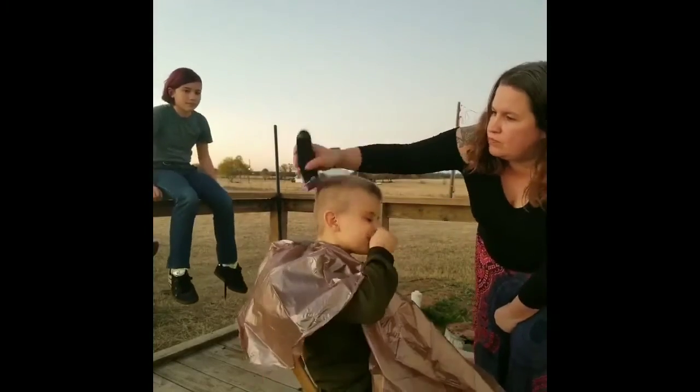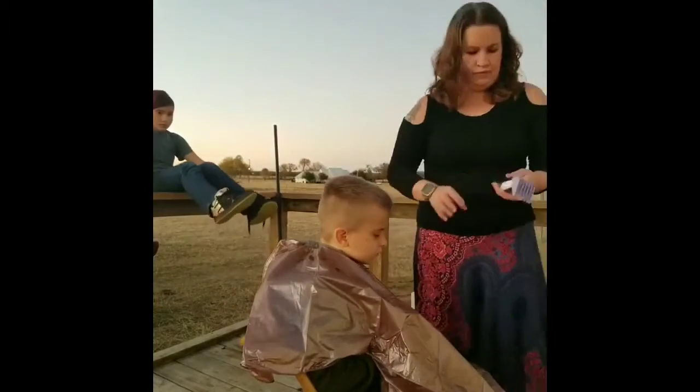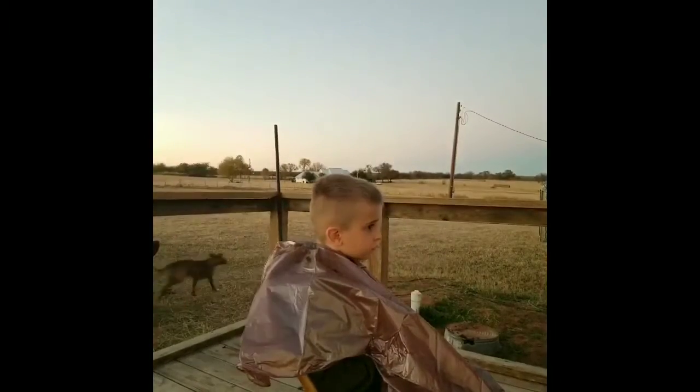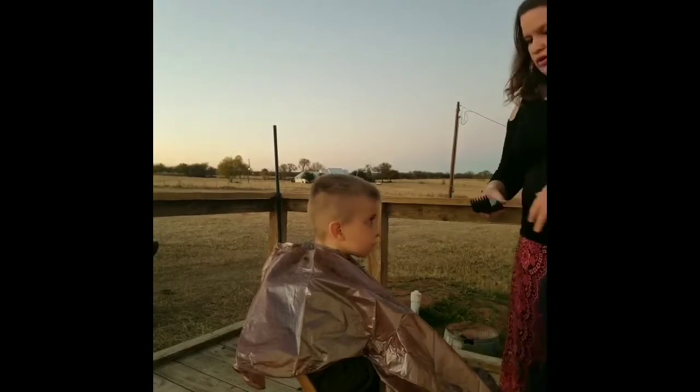With four kids, I've learned to cut hair myself because it's cheaper — it all adds up. And it's really simple once you get the hang of it.